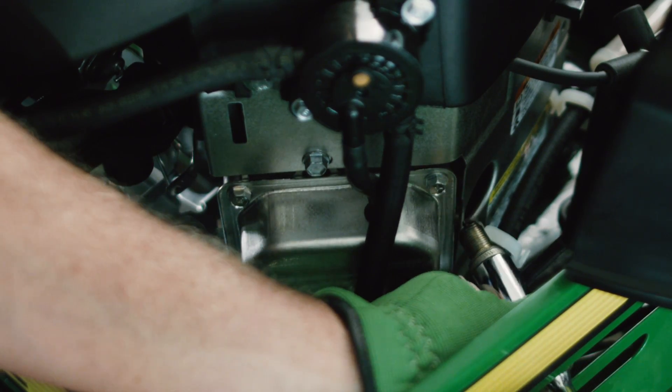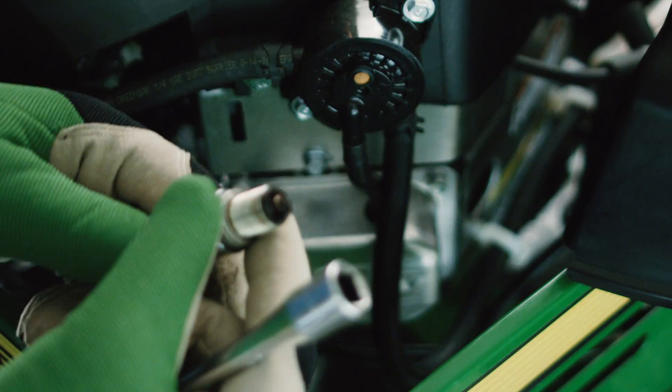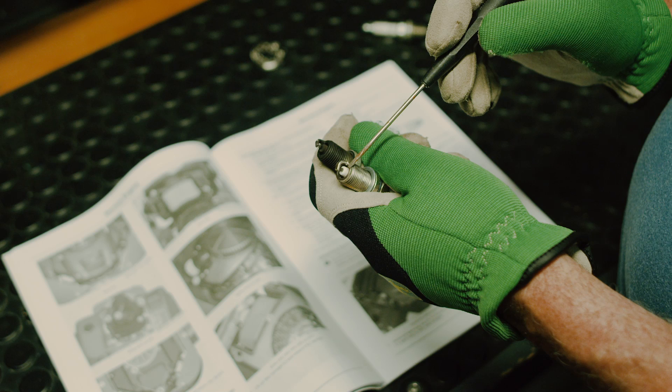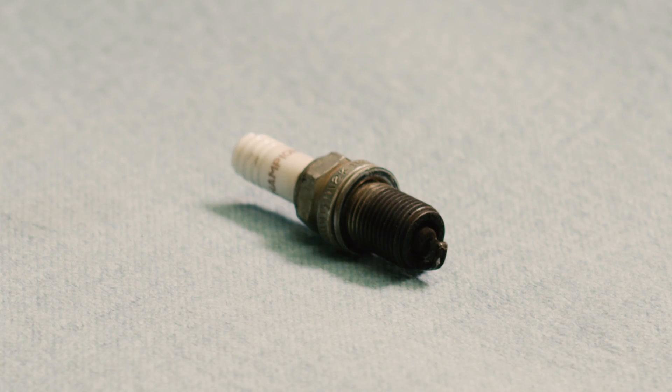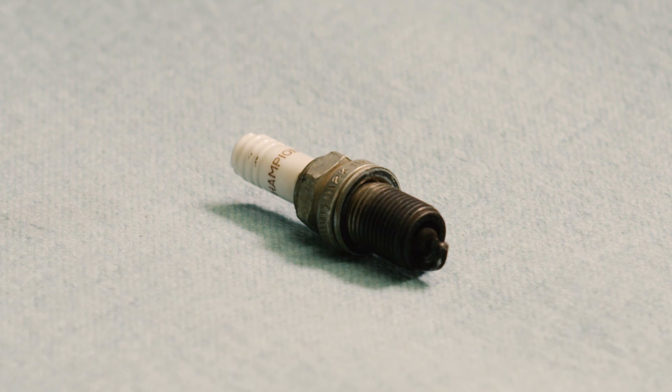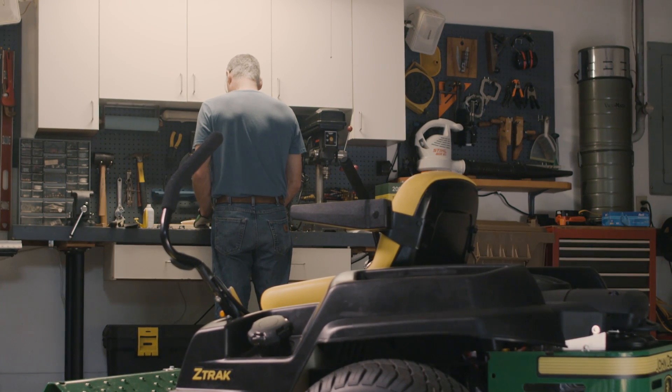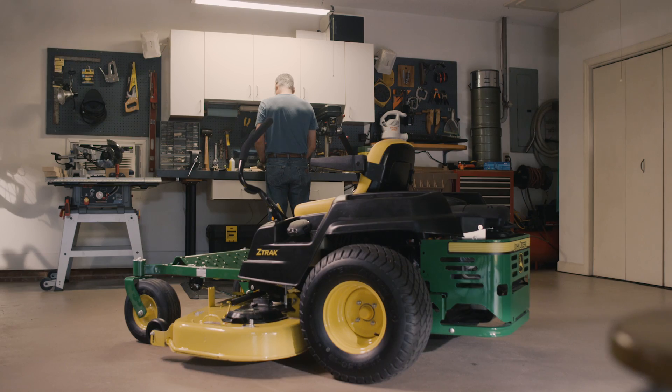This is a fouled spark plug covered with carbon deposits and gunk. A good working spark plug should be clean like this one. Here is where the spark occurs. If this area is fouled, there won't be a proper spark and the engine will run rough or not start at all. Your best bet is to discard a fouled plug and install a new one.